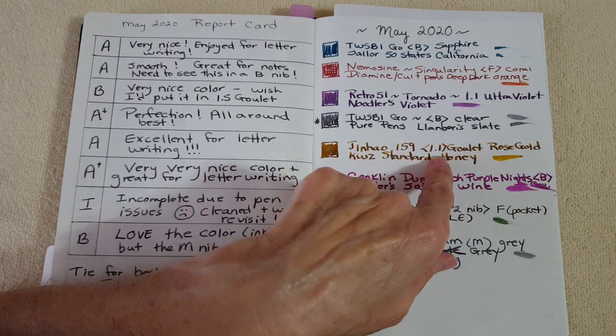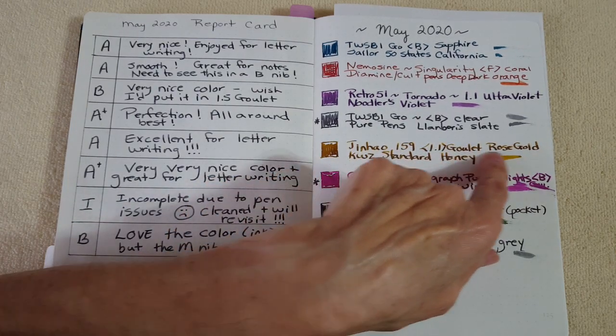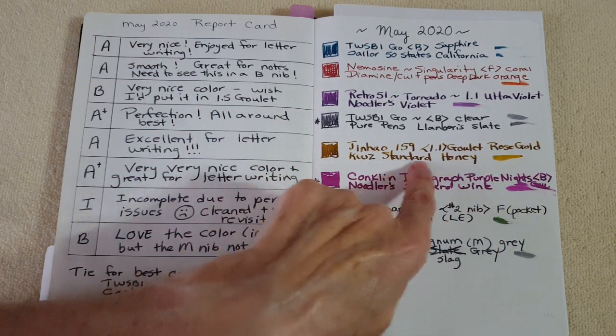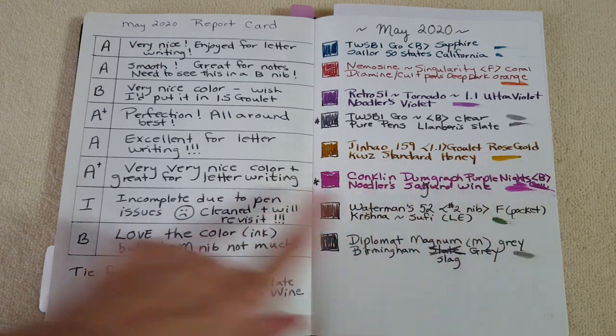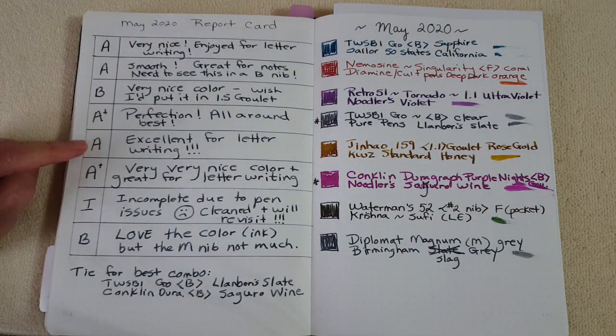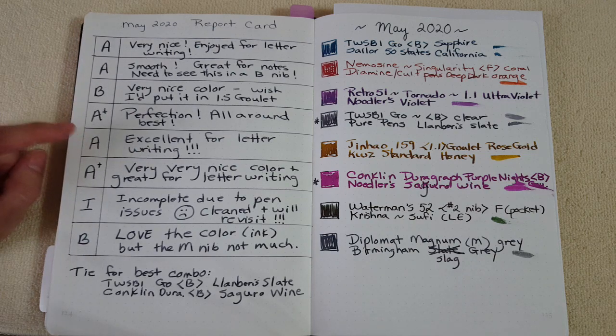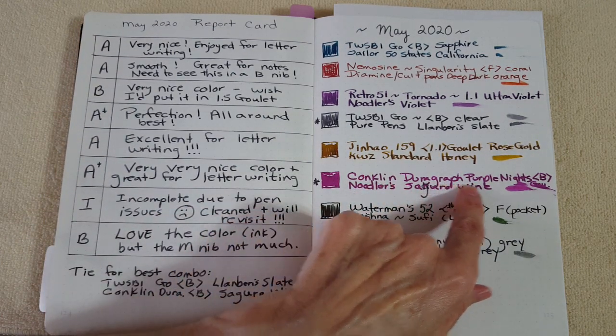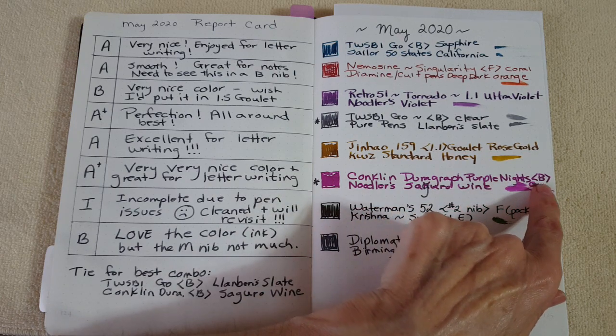Then Jinhao 159 with a 1.1 Goulet stub — my second favorite stub — with KWZ Standard Honey. That was an A — excellent for letter writing, super smooth. I had no problems and ran it dry. Excellent.